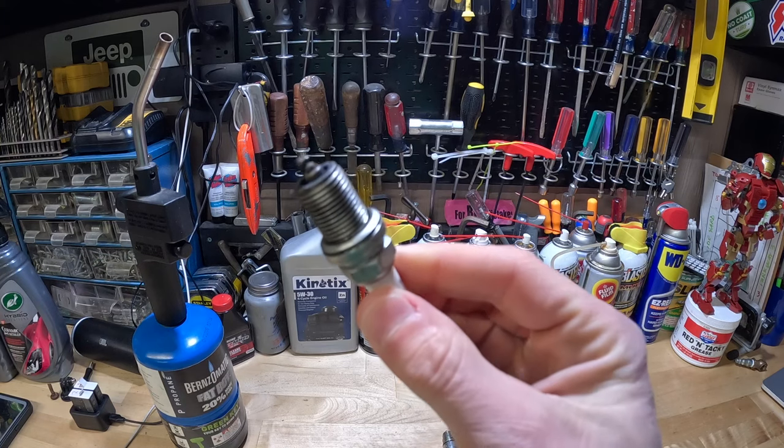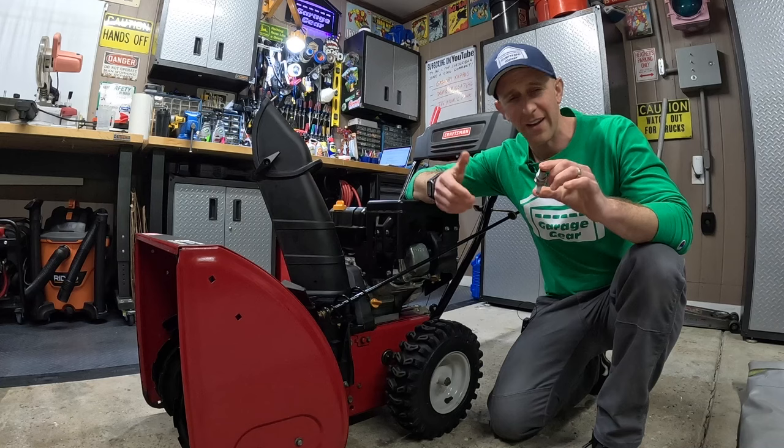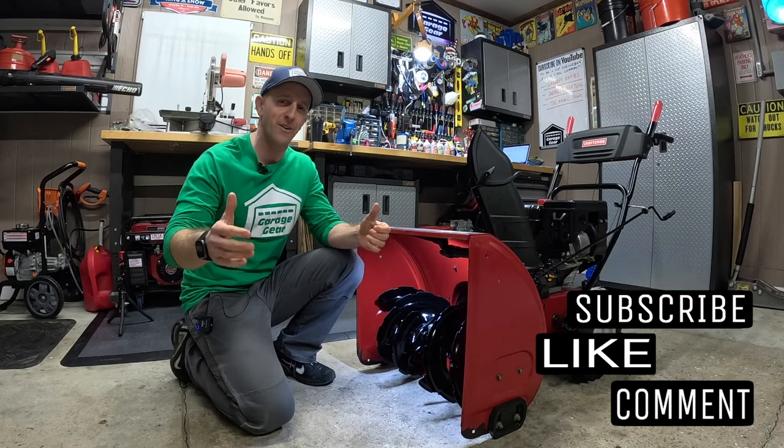Do you need to buy a new spark plug? Should you buy a new spark plug because yours is dirty? And should you replace them every year? Hey guys and gals, welcome to Garage Gear, I'm JB.